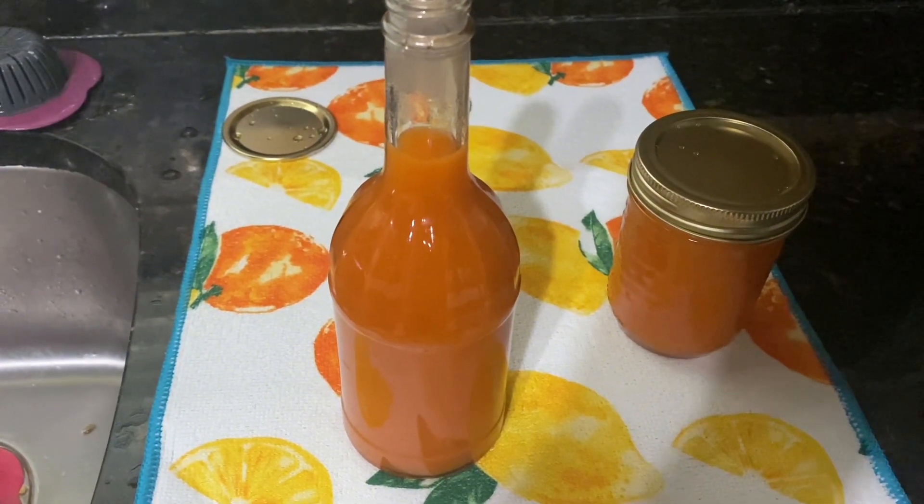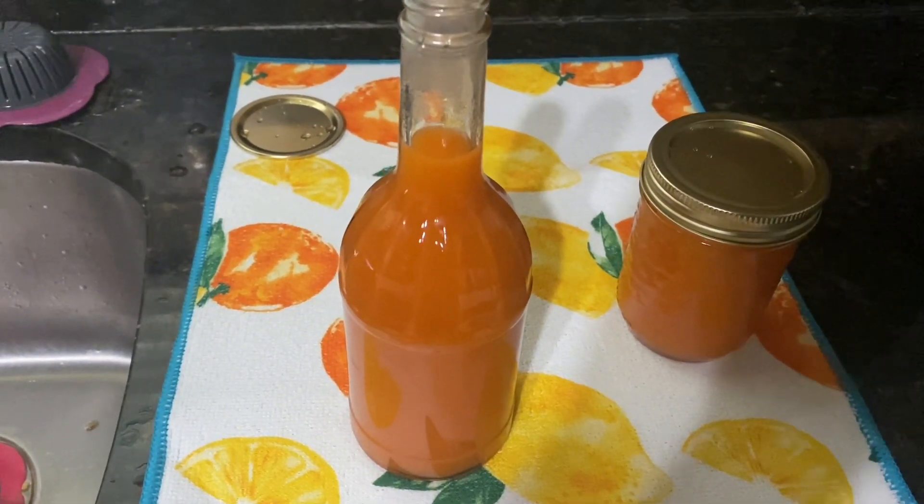I'll let them cool and then put them in the refrigerator. I've put some parchment paper on my dehydrator and added the pulp — I'm going to make a hot pepper powder.